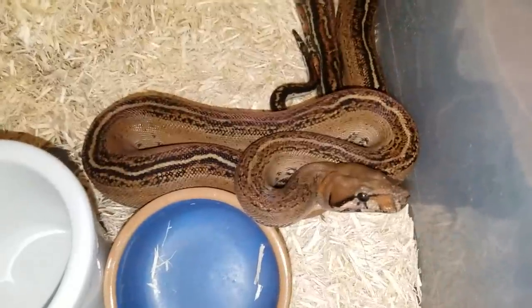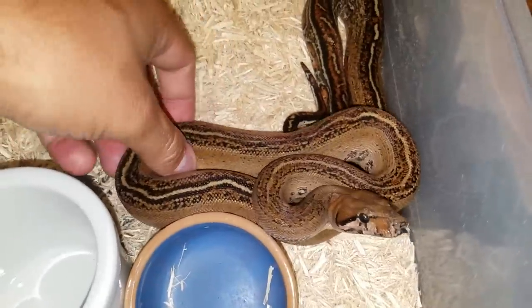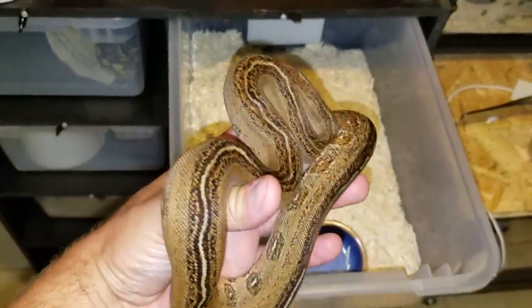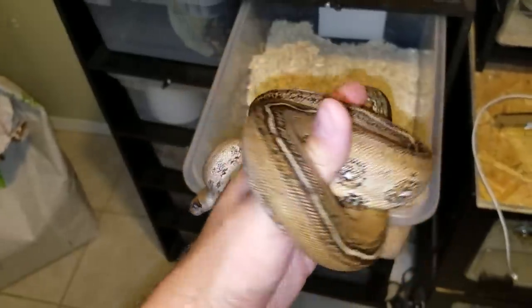He's flickering his tongue so he's getting the scent of my body and knows I'm not food right off the bat. They're not stupid. So like I said, mid-body — I'm going to do this one-handed because I'm holding the camera right now. Hold it mid-body and they feel nice, safe, and secure, and you can walk with a snake just like this with no problems at all.